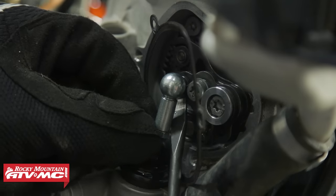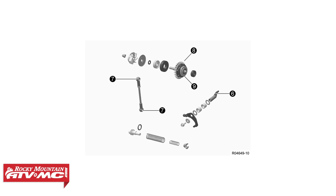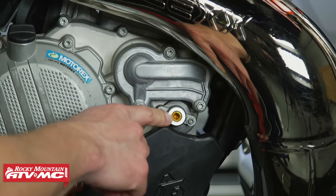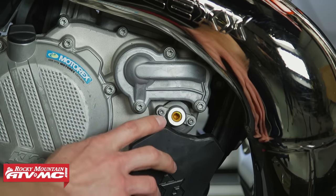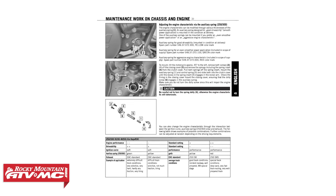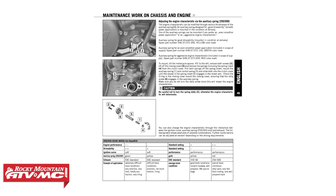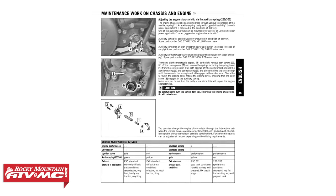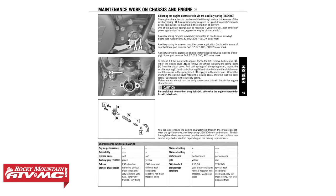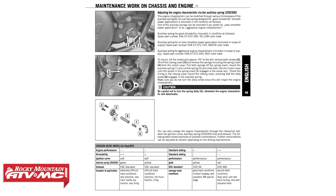It's connected to the bottom end through some linkage, and there are actually two adjustments we can make externally. On the carbureted models, they come with an auxiliary spring — or two auxiliary springs — that you can swap out. The stock one is a yellow spring, good for all-around riding. If you're doing motocross or want a more aggressive feel, go to the red spring. For a more mellow, linear power delivery, install the green spring. Those springs control how quickly the power valve opens once it starts to open.